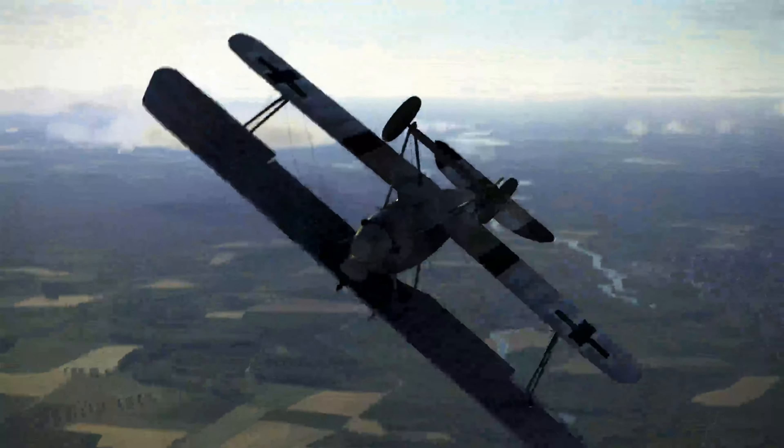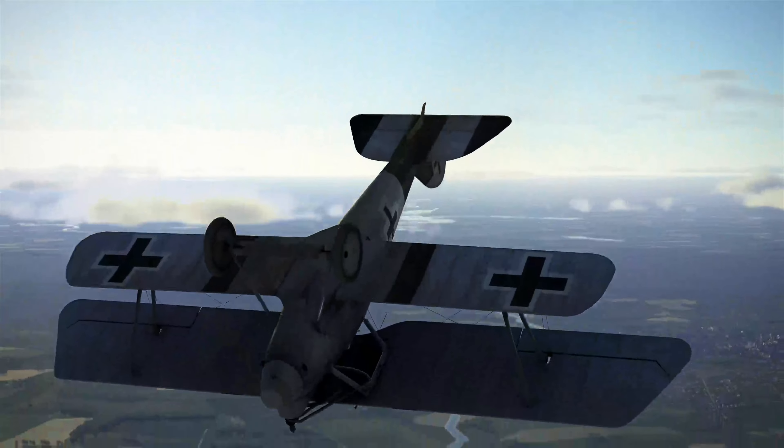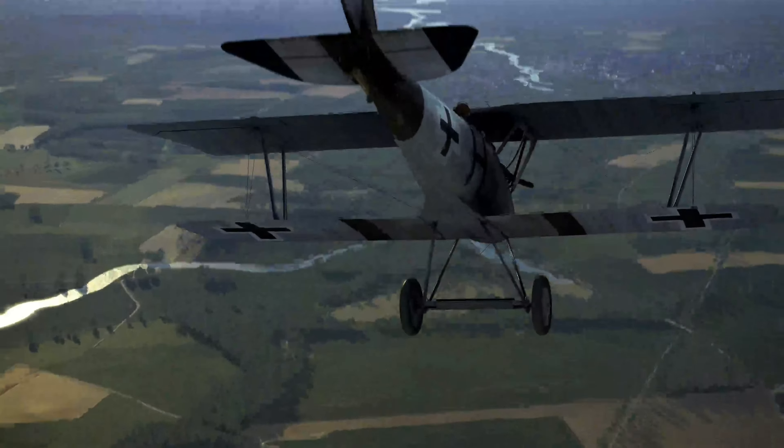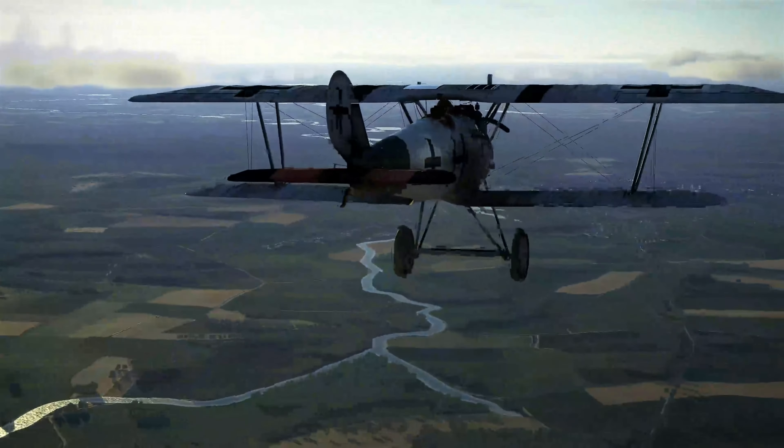Hey, wait a minute. Doesn't this look like some kind of a dogfighting manoeuvre? Let's just take it one step at a time. Learn to get it right.